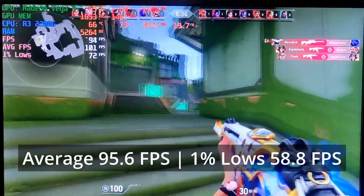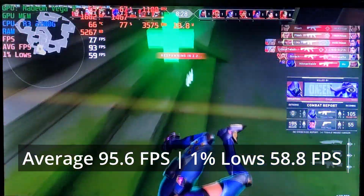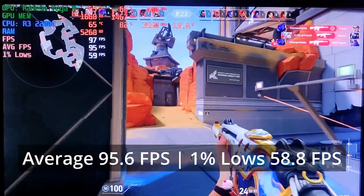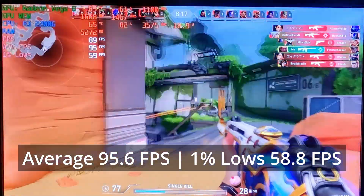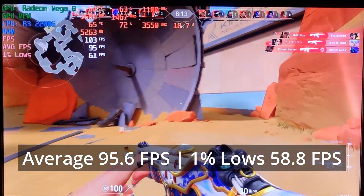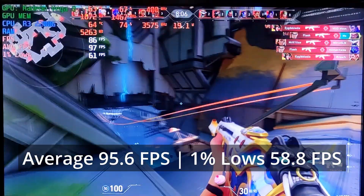Valorant runs decently on this mini desktop computer. The R3 2200G and its integrated Vega graphics is capable of delivering 96 FPS average and 1% low of 59 on medium graphics settings. I'd say it's pretty playable. If you need more FPS and want to hit around 120, you can lower the graphics a little bit more or play at a lower resolution. With this kind of performance from this tiny PC, it's pretty good in my opinion.